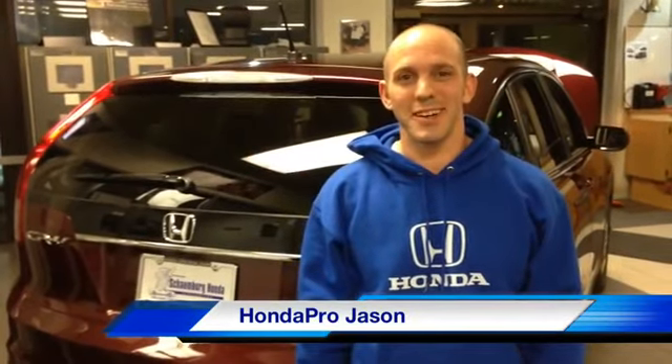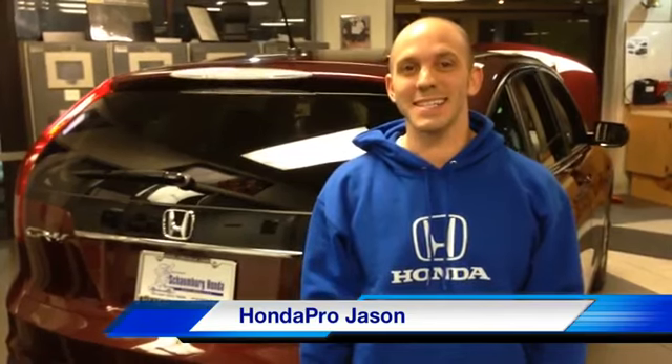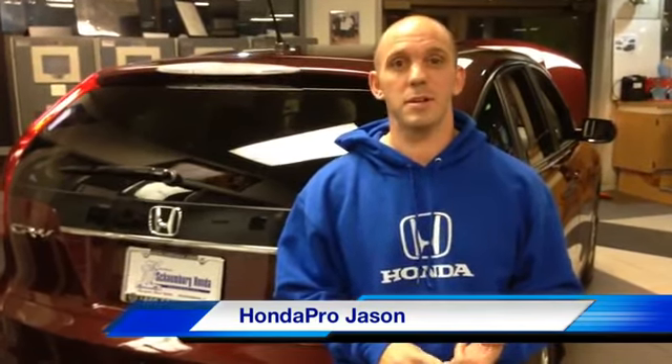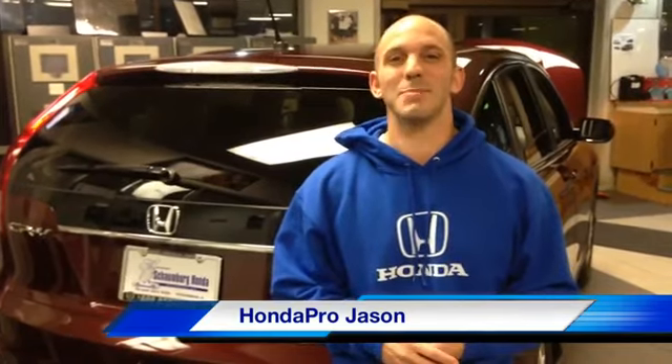Hi everybody, Honda Pro Jason here and welcome to my tips and tricks on the 2013 Honda CR-V. In this video I'm going to show you guys some tips and tricks that you won't find in the brochure or on anyone else's YouTube channel. I'm going to start by explaining what the acronym CR-V stands for — it stands for Comfortable Runabout Vehicle. Now, into the tips and tricks.